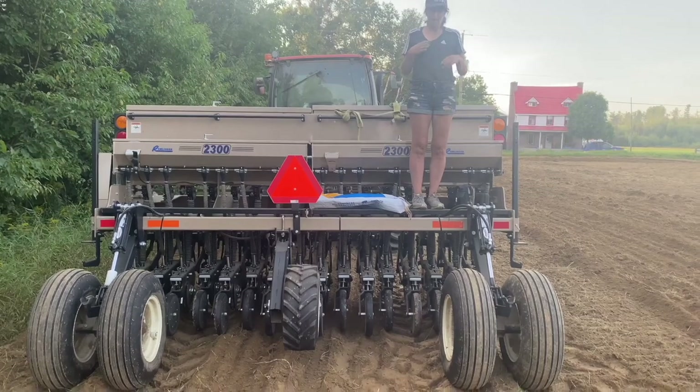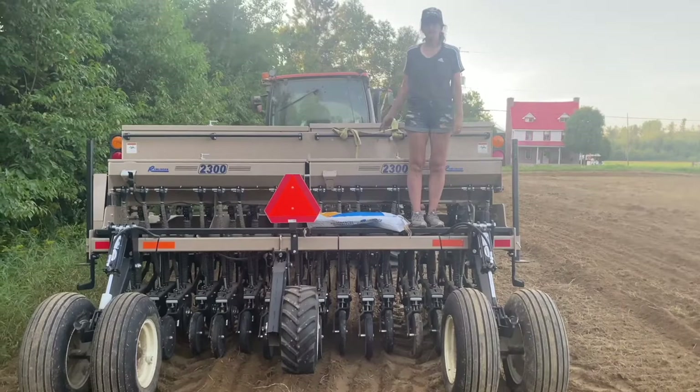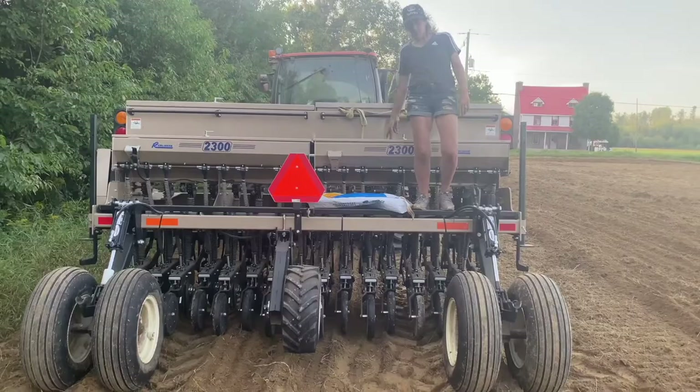What I'm doing is we're seeding alfalfa. I just filled the bags with alfalfa seed — three 25-kilogram bags.